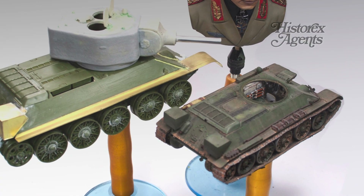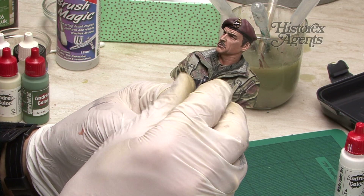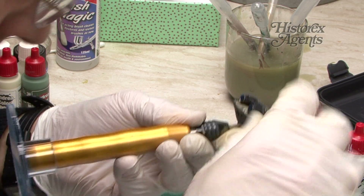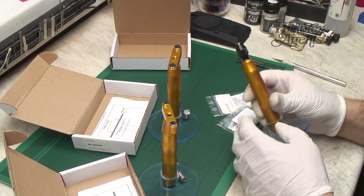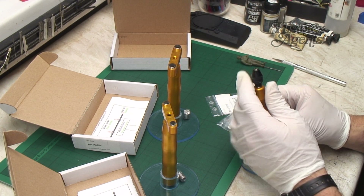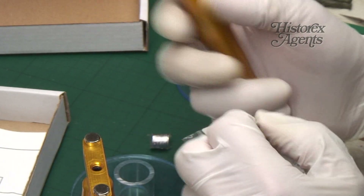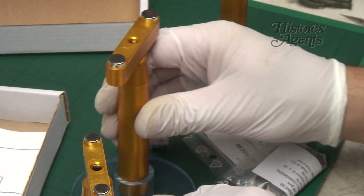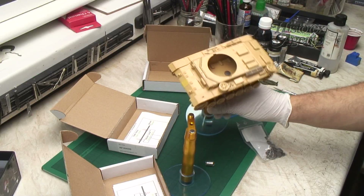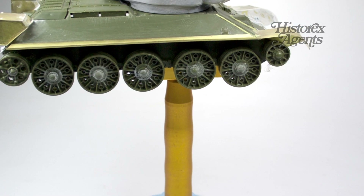We found it especially useful when painting busts — it was a great way to hold the model steady when attaching final details. All in all, this is an excellent product. It's deceptively simple, but it's extremely well engineered and proved invaluable as soon as we got it. You can get these excellent tools and a whole range of other ones from Hystrax Agents. Thanks to RP Tools for designing a great product. Many thanks for watching, and bye.